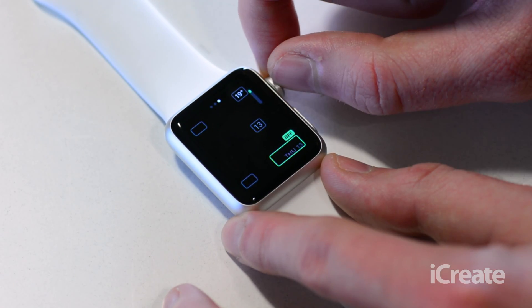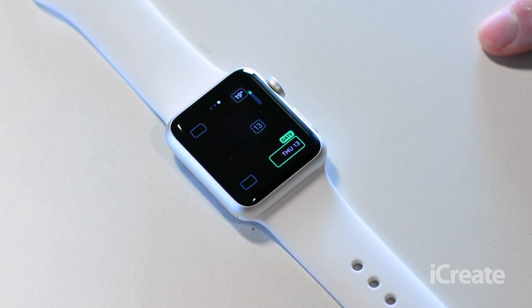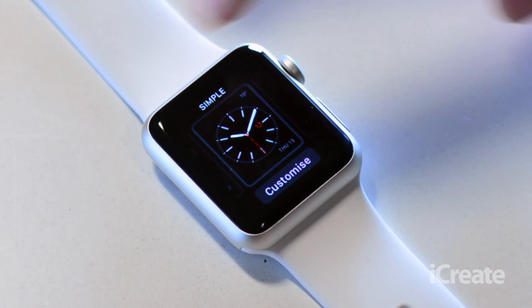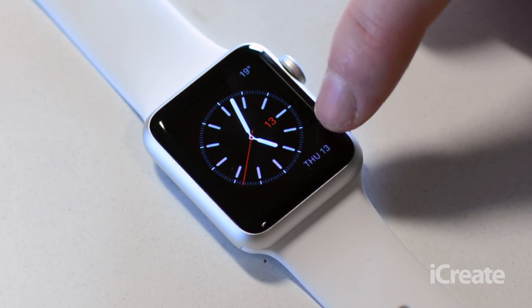The idea behind these is that you can make it as customizable as you want. Some of them can look a bit rubbish if you put too many around, but it shouldn't be too bad if you only pick a few. Once you're done and you've got the configuration you want, just press the digital crown once again and a second time, and you should find that the various new elements have been added.